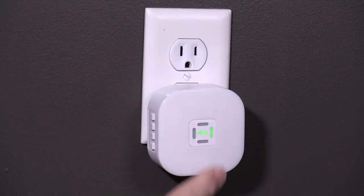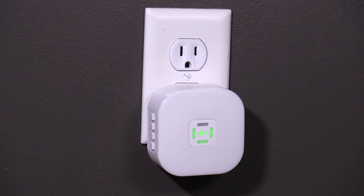If the chime doesn't play when pressing the push button, check to make sure the chime is not muted. To unmute, press the mute control button on the front of the chime until nothing is lit. This indicates the mute function is turned off.